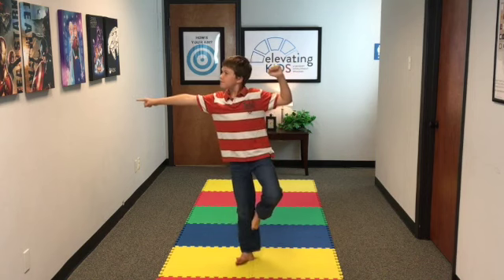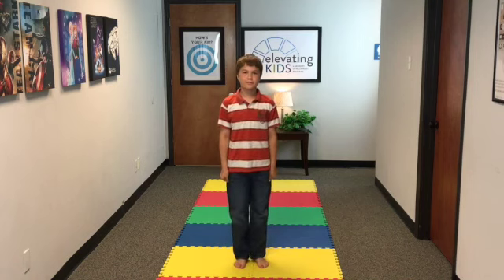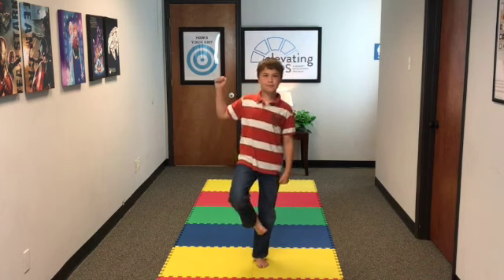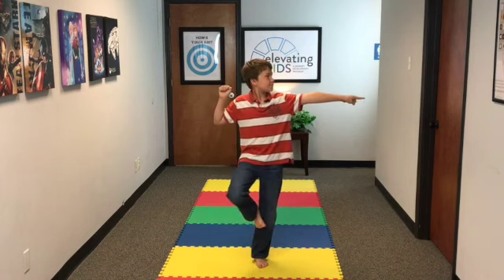One, two, three — stand up. We're going to walk them through again. Step one, step two, step three, and step four is the head turn. Hold it there for three seconds: one, two, three. And you can do that as much as you need to throughout the day.